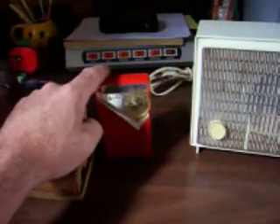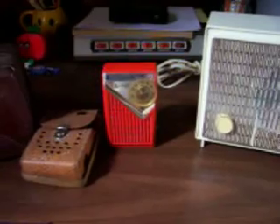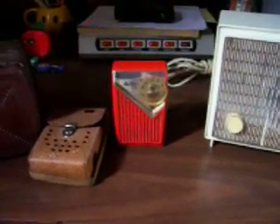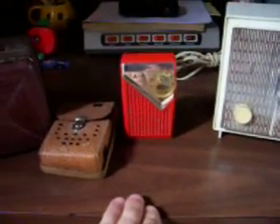This model radio is from 1962, it's a 6-transistor, model 61R13.23 — the 23 stands for the red color. They made these in red, they made them in a mint green, and they made them in a black color too.